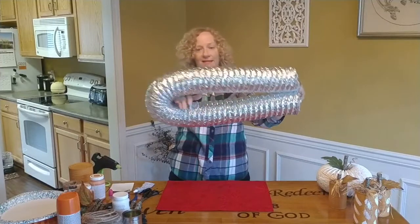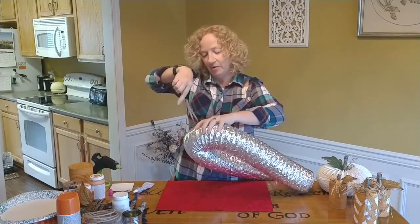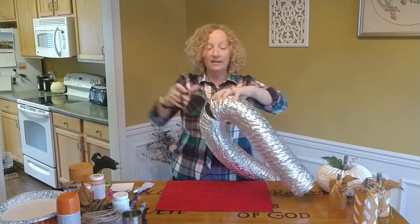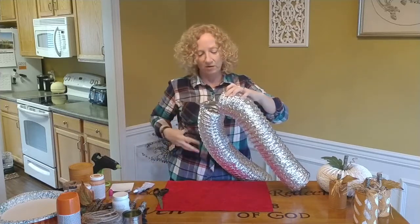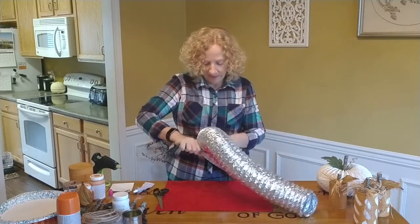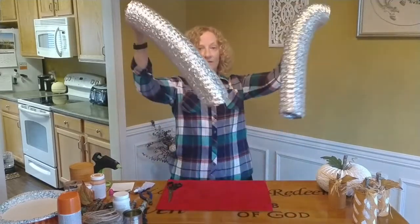See how bendable that is? I am just going to take a pair of scissors and cut it in half. This part that looks like aluminum foil - it will trim down great, but it does have a little bit of wire so you are going to need some wire cutters to cut the wire itself apart. Just snip it like that, cut the rest with scissors, and I have enough for two.